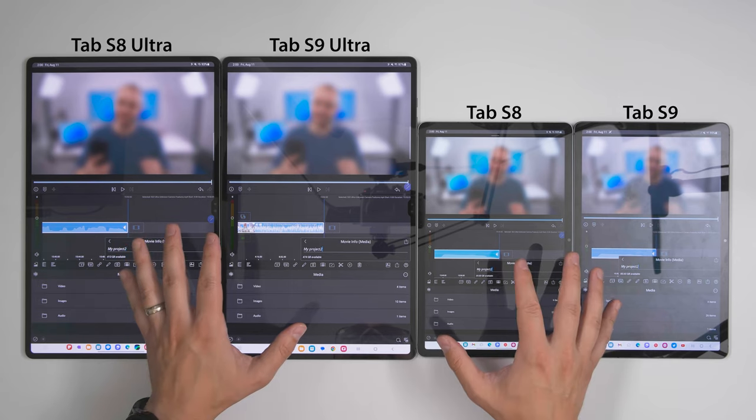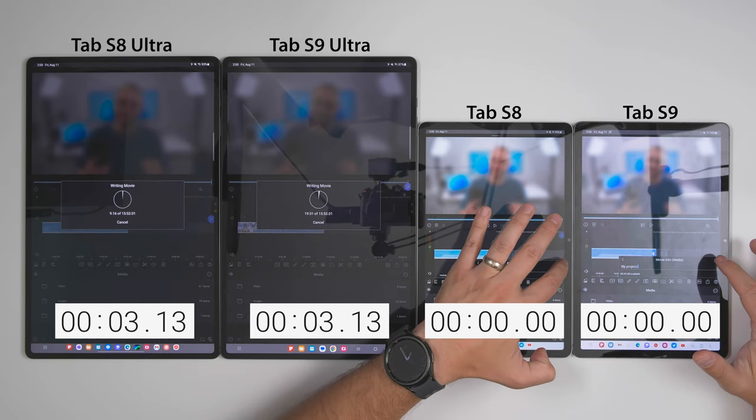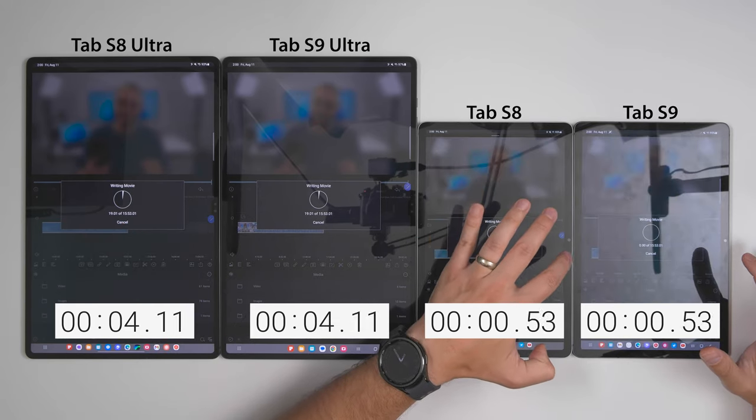For a processor-intensive test, I exported a 15-plus-minute 4K video in LumaFusion with a Gaussian blur applied to the entire clip. The Tab S9 was almost twice as fast as the Tab S8 in exporting that video — that is insane. I was expecting a big improvement but not double the performance. If you're planning on doing any video editing with your tablet, the increase in performance alone is worth the upgrade. I also tried a few games and didn't notice much of a difference, mainly because the S8 series already ran games perfectly fine.